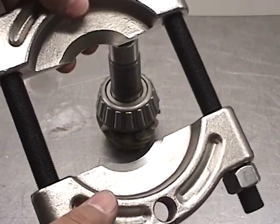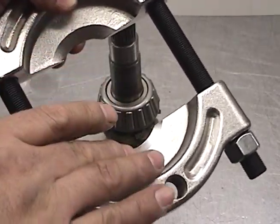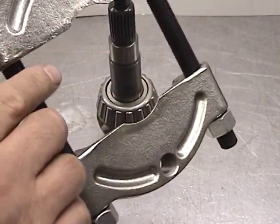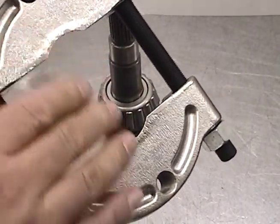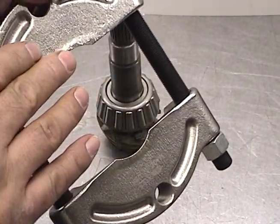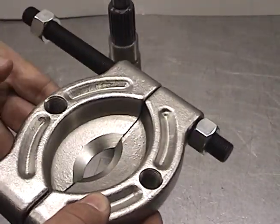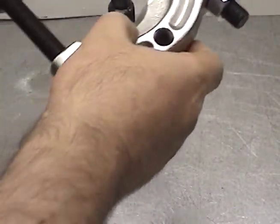The bearing splitter has two sides: a tapered side, which gets into tight close quarters, and a flat side. If you can get the flat side in, you get a better hold — use the flat side. But in tight quarters, you need the tapered side, and that's what we're going to use today.